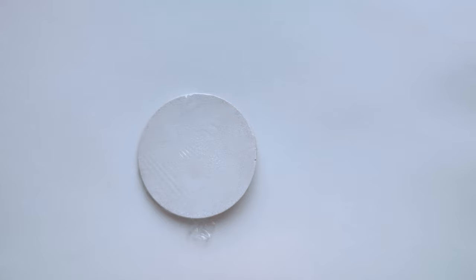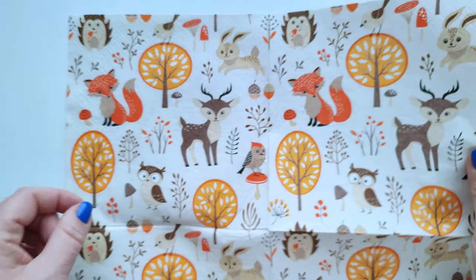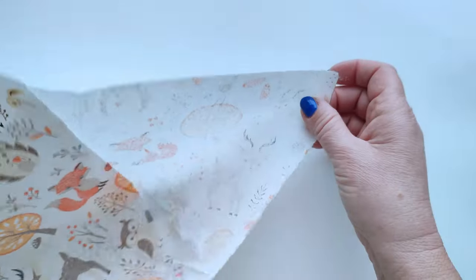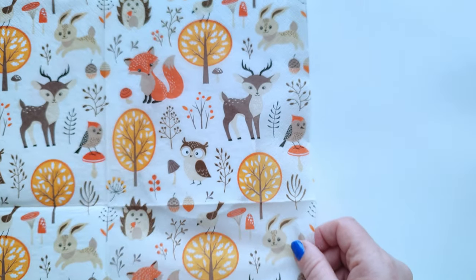Step 4: Preparing the motif. We continue the process by preparing a paper napkin. It consists of three layers. Separate and remove the two layers. Place the top layer with the motif on the food plastic wrap.